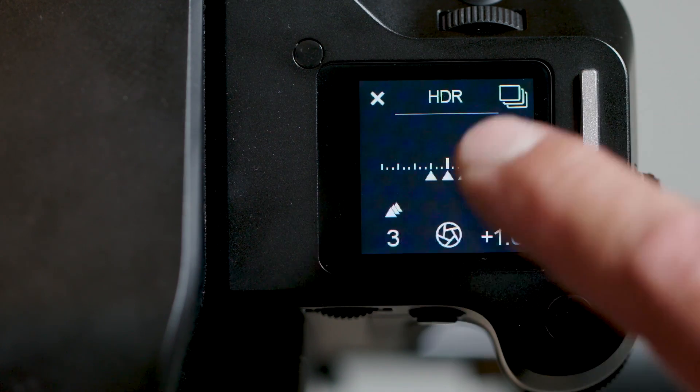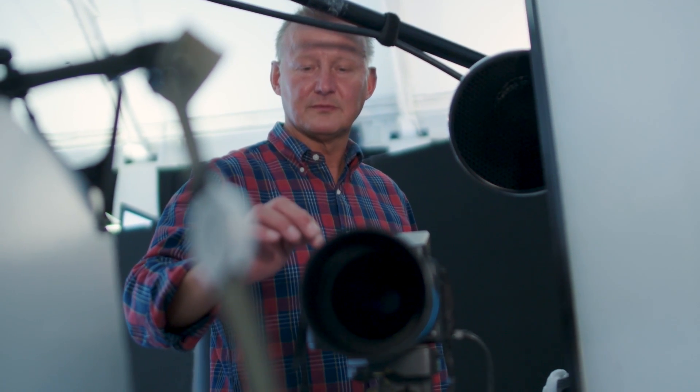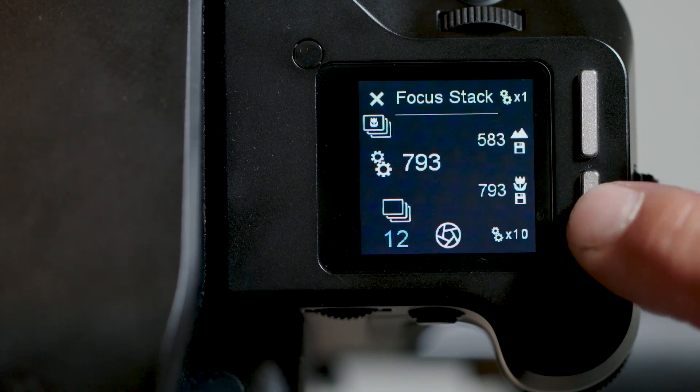In addition to the new tools, we've also listened to our user base and continue to improve the existing functionality. The number of frames in a focus stack can now be calculated automatically based on the lens aperture and near and far points.